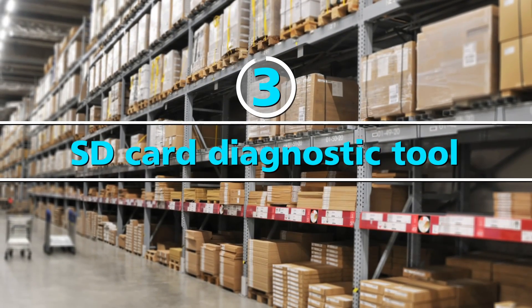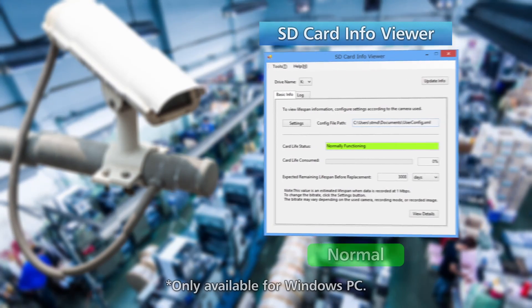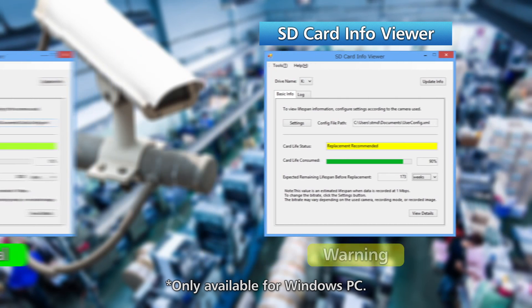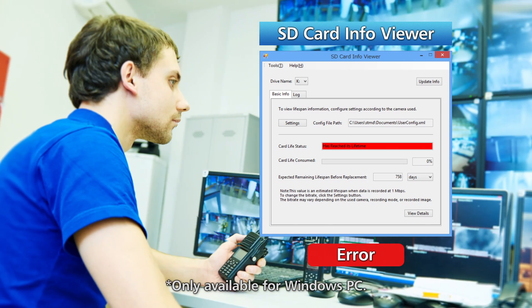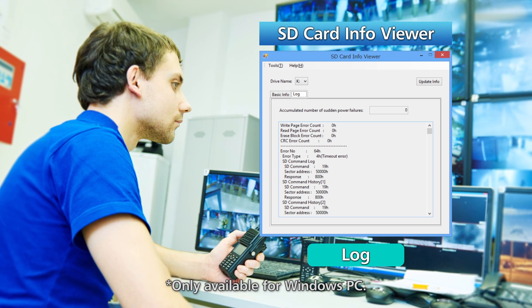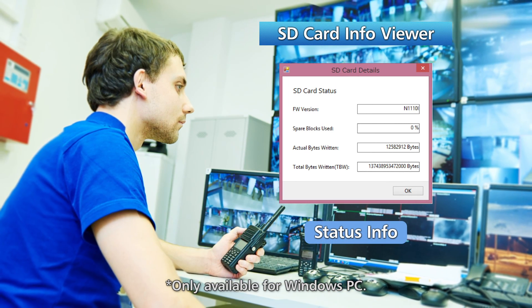The third benefit is the SD card diagnostic tool. The card diagnostic tool is useful for troubleshooting, allowing a detailed check of the card's status with the software when you encounter recording errors. The software is available for those who purchase Sony's industrial microSD card for IP security cameras and can be downloaded from a Sony support site.